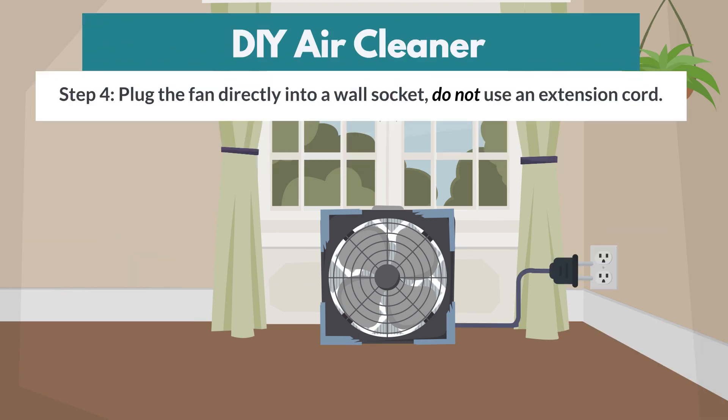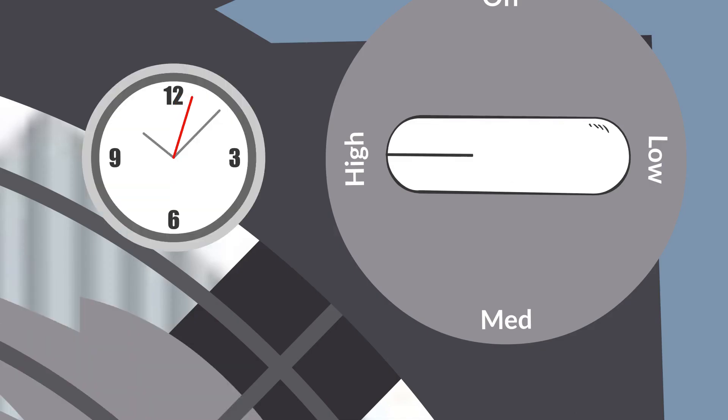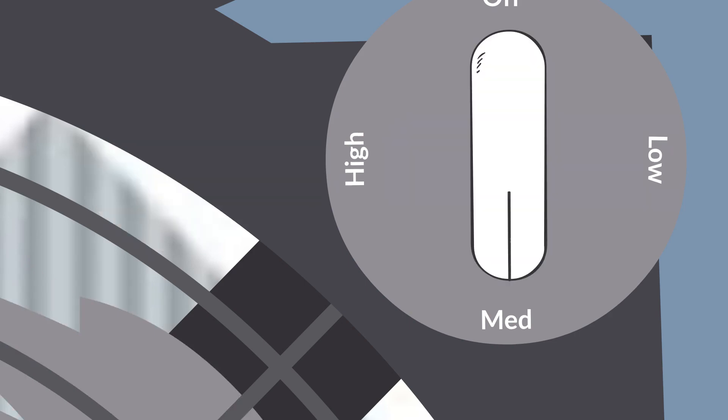Step 4. Plug the fan directly into a wall socket — do not use an extension cord. Run the fan on high for several hours to clean the air, then turn it to medium to maintain air quality.